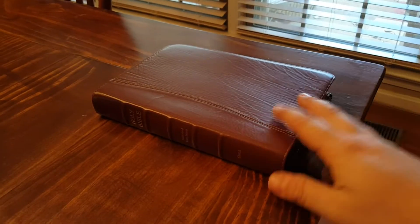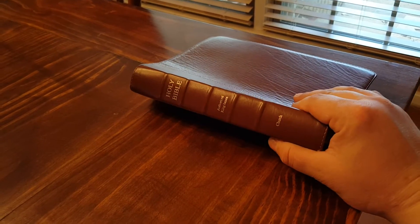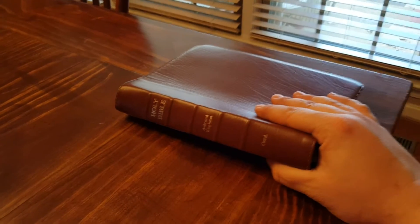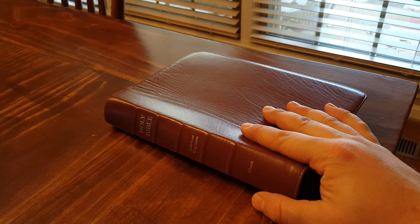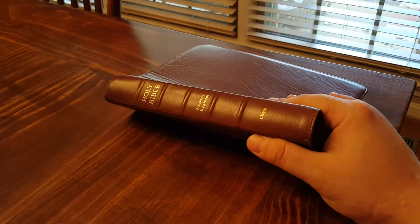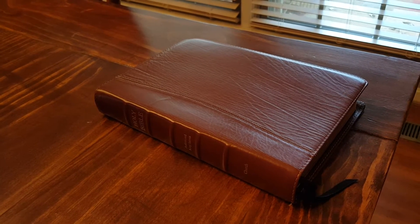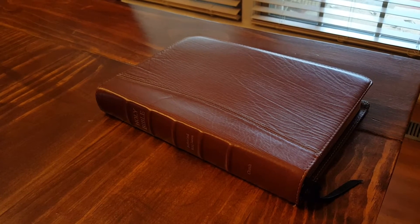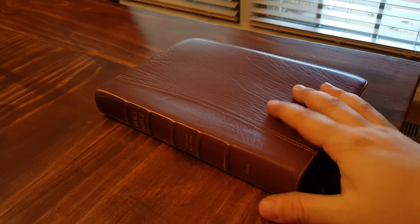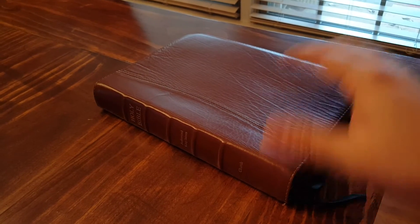Hey everybody, this is Bo again doing a Bible review. I'm going to try to make this one a little quicker than the others. This is a Local Church Bible Publishers 390 wide margin and this is my first Local Church Bible Publishers Bible. I got this on a trade with a man in Virginia. I had a Cambridge Minion — not a Pitt Minion, but a Minion — an older hand-sized Bible. He wanted it and didn't need a wide margin, so it worked out as a good trade for both of us.